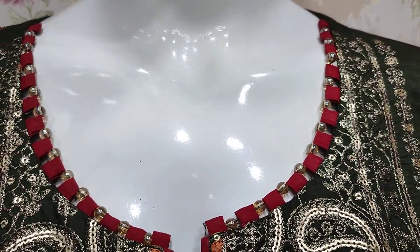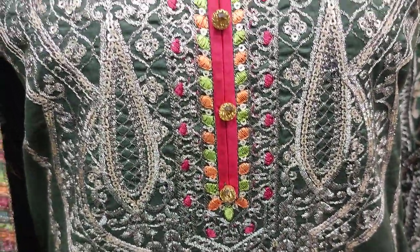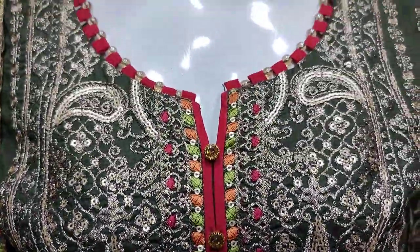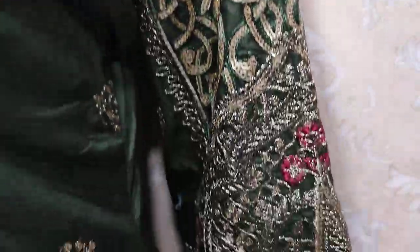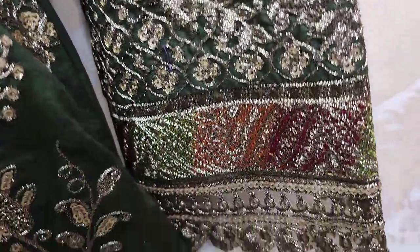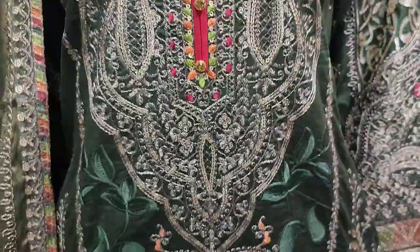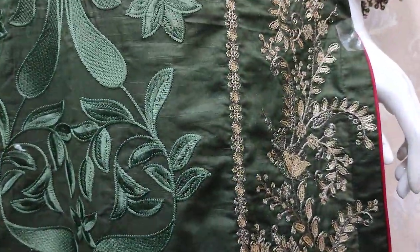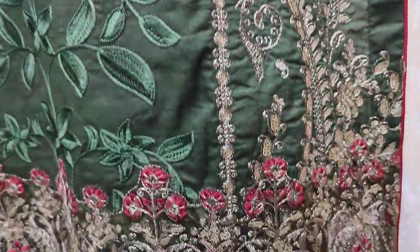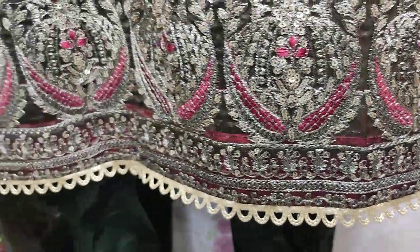This is the stitching style. The front is embroidered with sequence stitching. These are the sleeves. This is a very good design. The color is its unique color. This is the border embroidered.